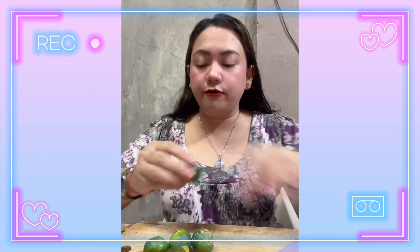Inaantay ko na lang ang mommy ko na makabalik from buying pipino. While waiting, mag-slice muna tayo ng limonsito. Mga lima o anim na limonsito, okay na yun kasi kaunti lang. Lima lang — limang limonsito, enough na yun guys. So meron tayong limang limonsito, mamaya pipigain natin siya.